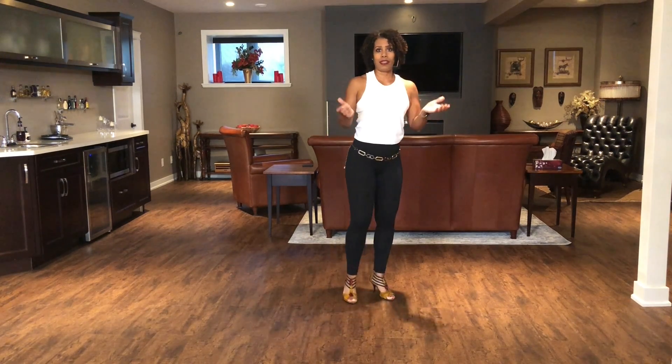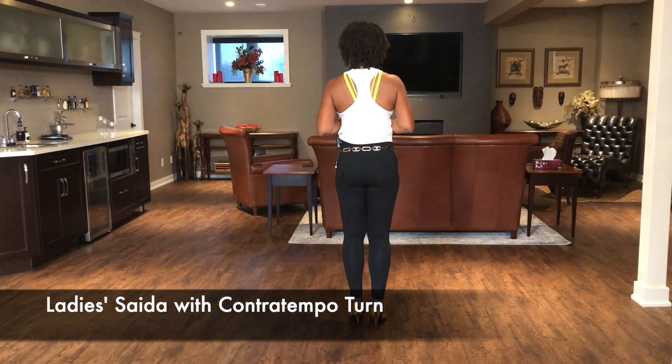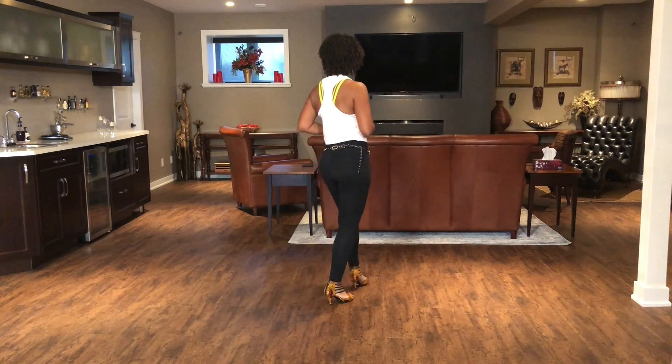Another way that you can complete the eight count with the Lady Saída is to do a Contra Tempo turn. I have another video that describes all sorts of different turns that you can do in Kizomba. Turn around — so you do the Lady Saída: one, two, three, four.